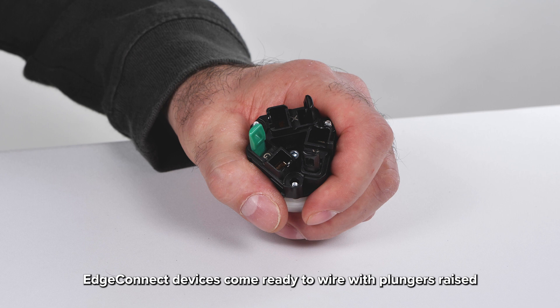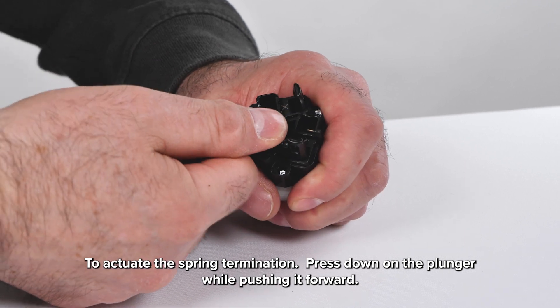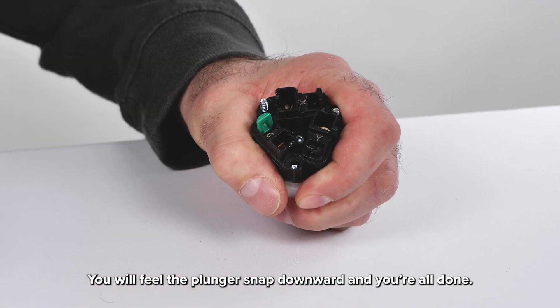EdgeConnect devices come ready to wire with plungers raised. To actuate the spring termination, press down on the plunger while pushing it forward. You will feel the plunger snap downward and you're all done.